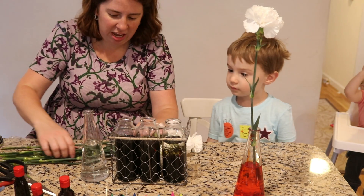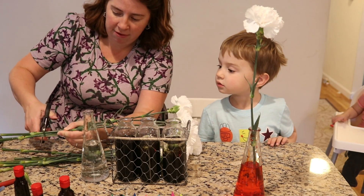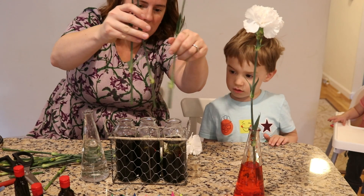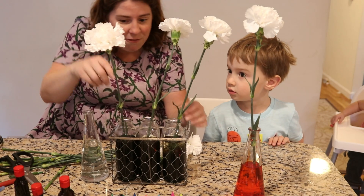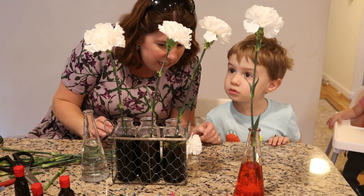So now I'm going to take three different flowers. Cut off the stems. We're going to cut off the stems. And we're going to put these three flowers in here, so they each have a different amount of food coloring, and we'll see if the flowers look any different.